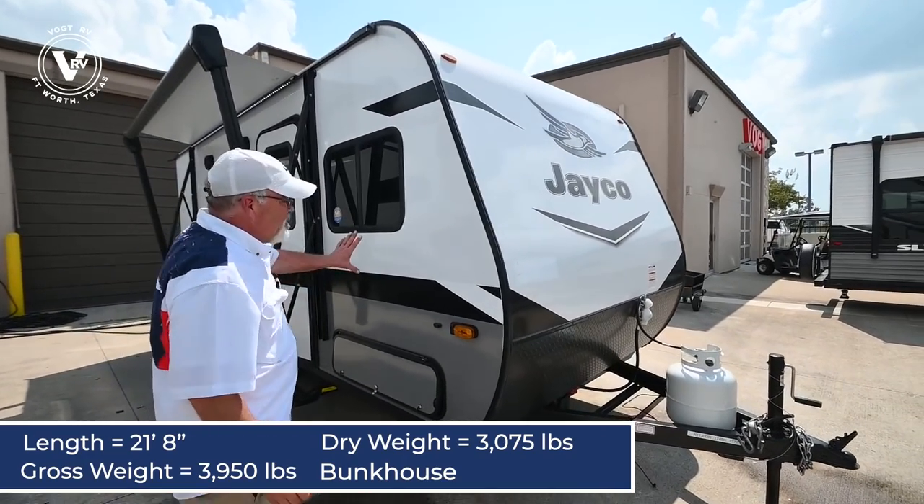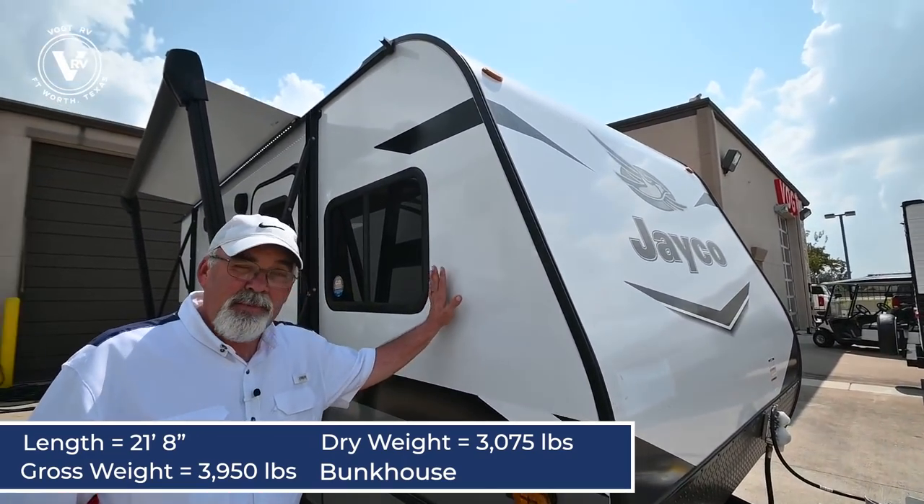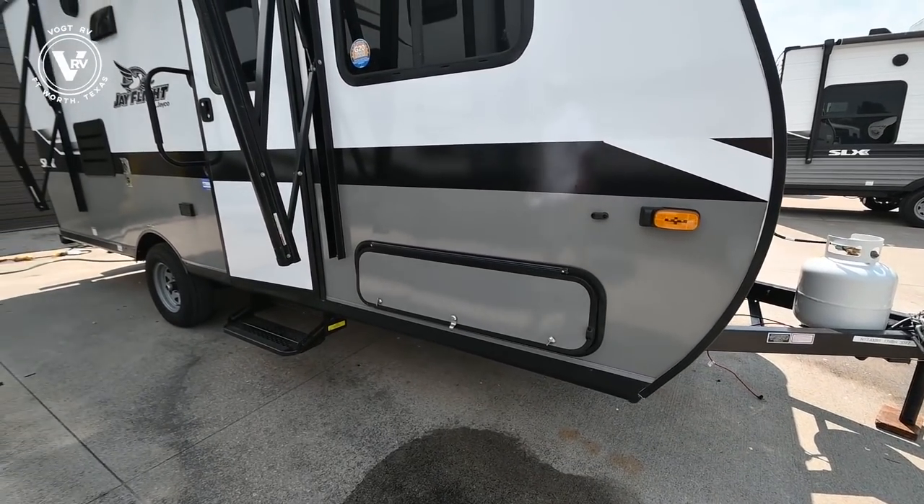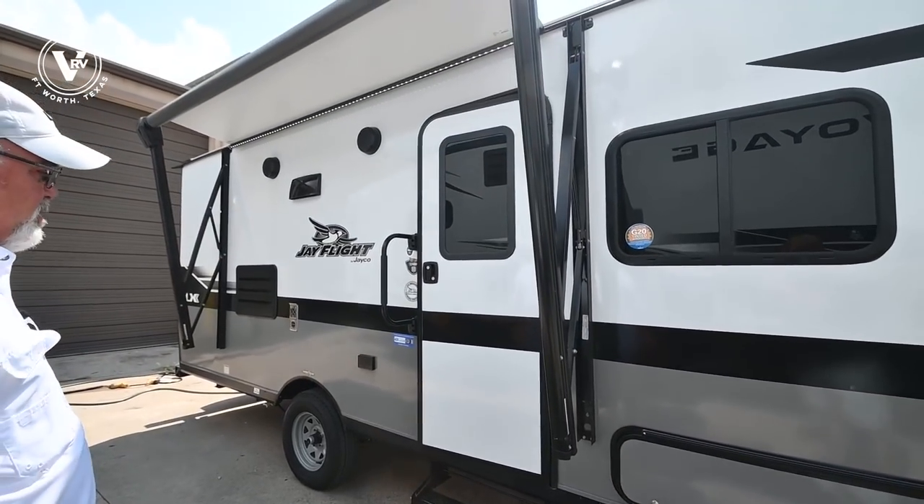Starting off is the colors. Jayco changed the colors to a bit lighter color with a gray bottom — nice and clean looking. This is a fiberglass sided wall unit.